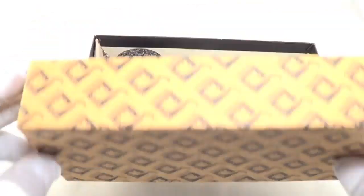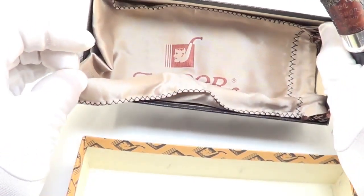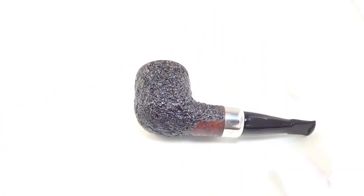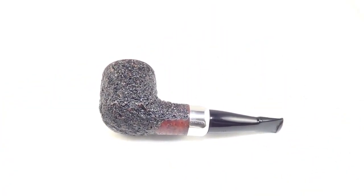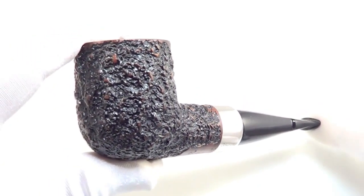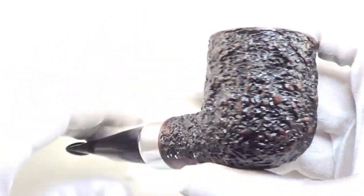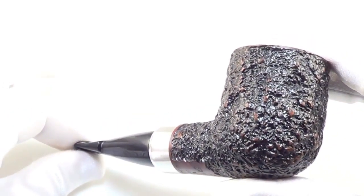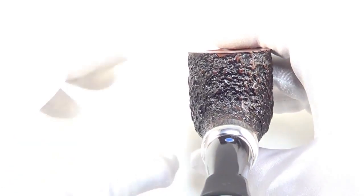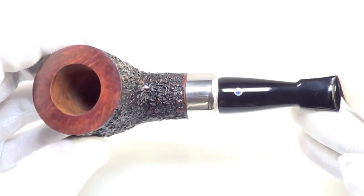Here is a great Pardor pipe that comes with the original box and pipe sleeve. This is a really cool brand new unsmoked Pardor Urano. It is a nice billiard style nose warmer pipe shape — really cool pipe in my opinion. It is brand new unsmoked, and has that nice silver collar on the end of the shank there.